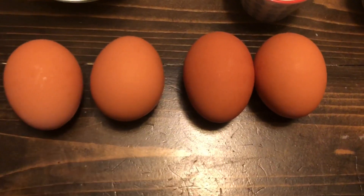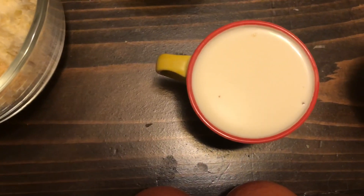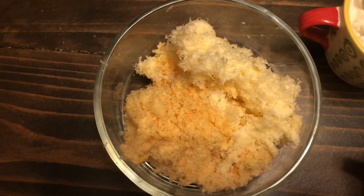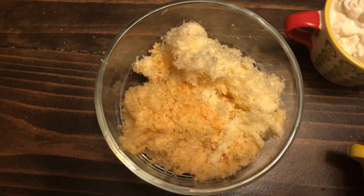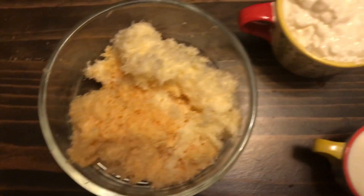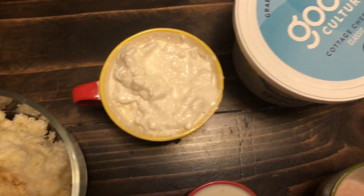First of all you just need four sizable eggs, a fourth of a cup of heavy whipping cream, a cup and a half of your favorite grated cheese of choice — this is actually a mix of both a spicy habanero and a Monterey Jack, so we did half of both and mixed them together. You'll also need a half cup of cottage cheese.